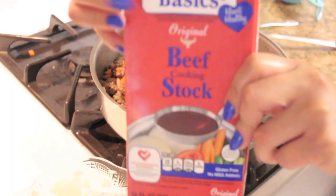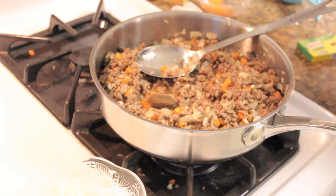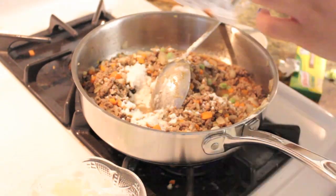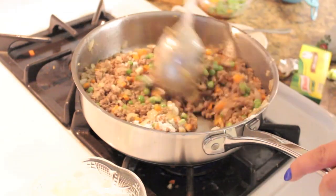Next, add some beef stock — you can use chicken or whatever stock you want, but I like beef and beef bouillon. Add some flour to thicken the sauce, and add your peas in the middle.